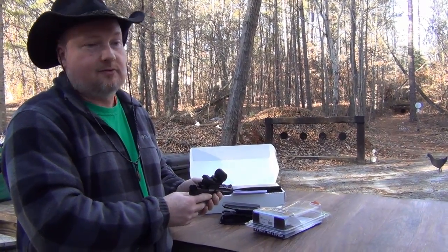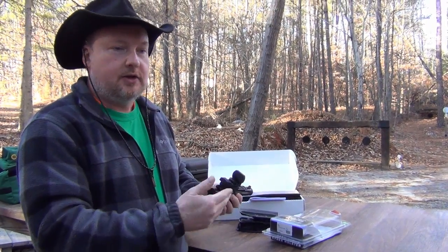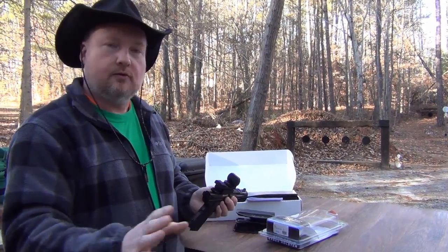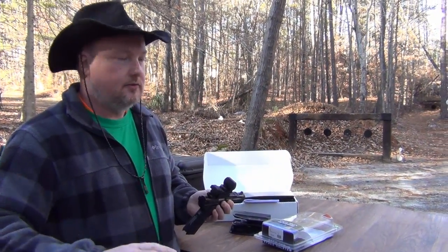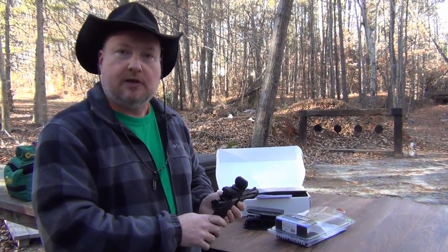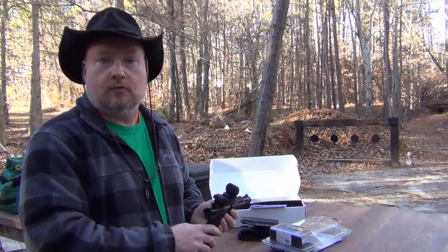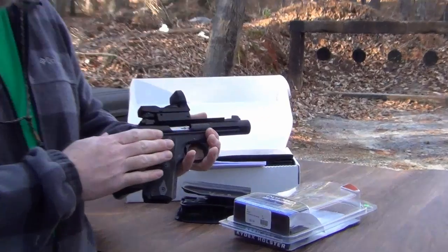It really wasn't squirrel hunting — it was squirrel killing. I believe in conservation, preservation, wildlife management, and so forth. If you're one of those people that don't believe you should ever kill anything for any reason, go ahead and click away. I do believe you should be responsible in what you're doing. The squirrels had just overrun us, and we needed something that when we were walking and saw one, we could get them — that's what we got this gun for.